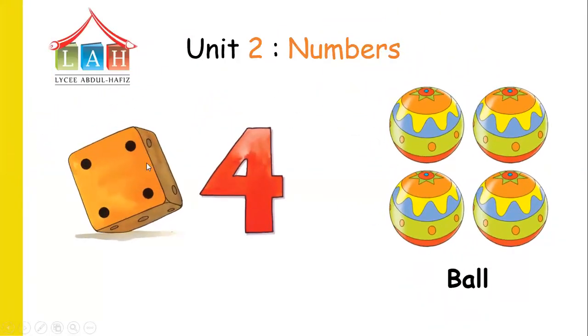Now look at the dots. Let's count the black points: one, two, three, four. Over here — what is this? A ball! How many balls do we see? Let's count: one, two, three, four. Four balls. So what is this number? Number four.